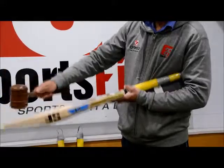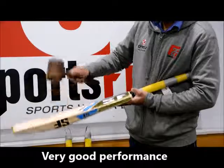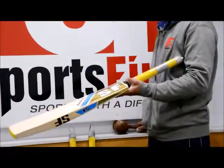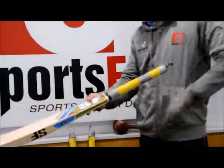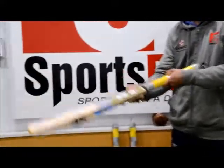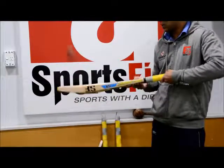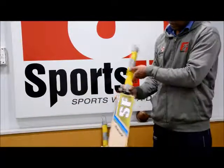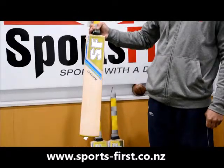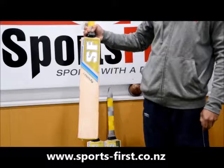In terms of the performance, it's a pretty solid and nice sounding performance — let's have a look with the ball. Pretty good with the ball as well, good effort down on the toe. So that one is the Sanford Trendy Bat, available from New Zealand's only top shop winning cricket specialist, Sports First, or www.sports-first.co.nz. Thank you for watching.